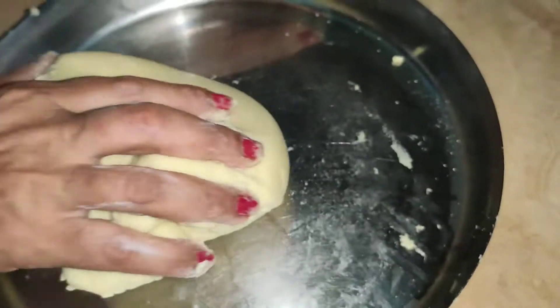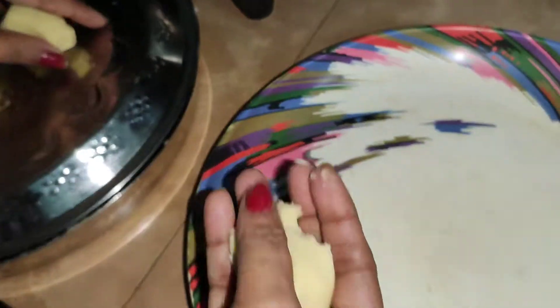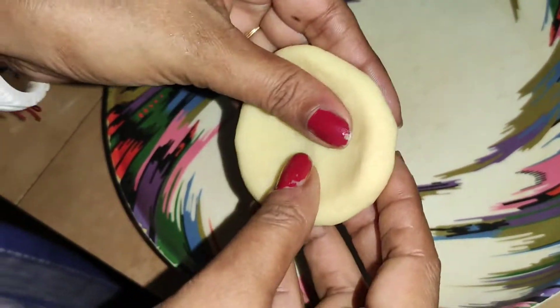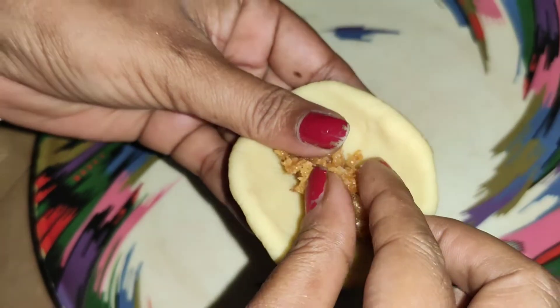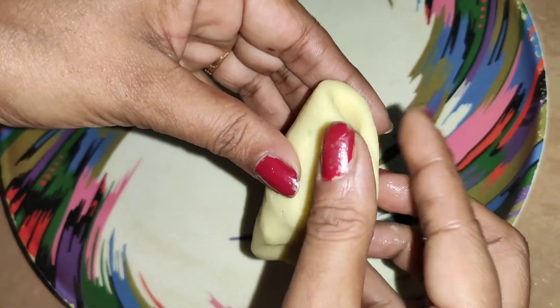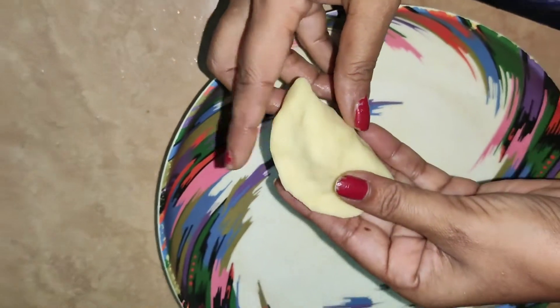We will press it like this and press it like we are going to make a roti. Then we will take it and remove it from the shape. You can see how to do it — my mom has made it here. You have to take the paper and press it on the side and give it a texture. Now we have made a little stuffing. As we make momos, we add a stuffing to it and give it a shape. You can make any shape you like — we make it like this.